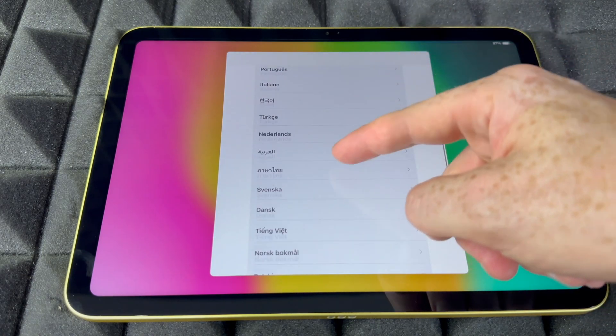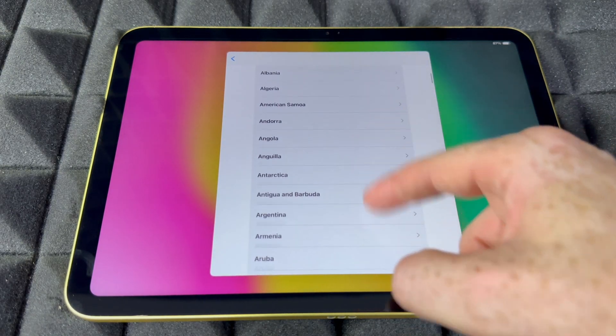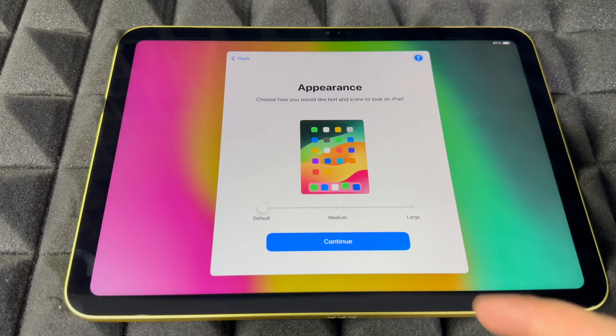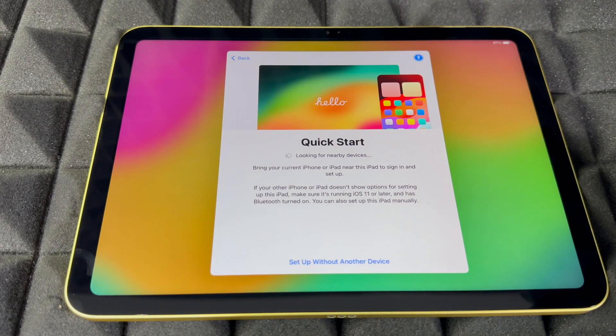Once you turn it on, just choose your language — there's a lot to choose from — then go into next. You're going to see your region; scroll down to check out what region you're at and choose it. For appearance, you can choose how big you want things to look. Default is good, so we're going to go into continue.